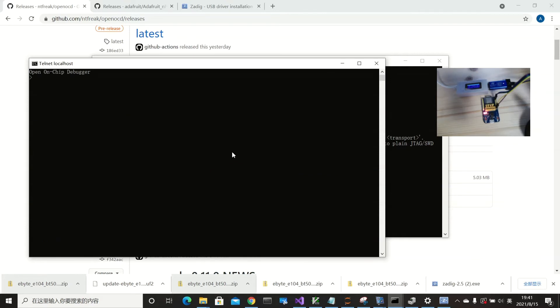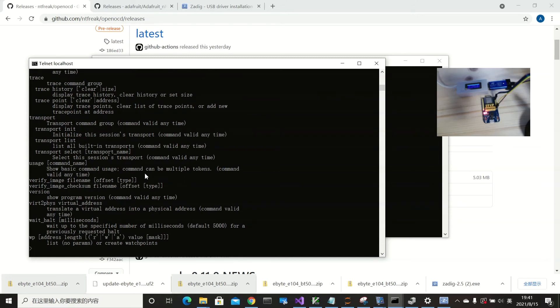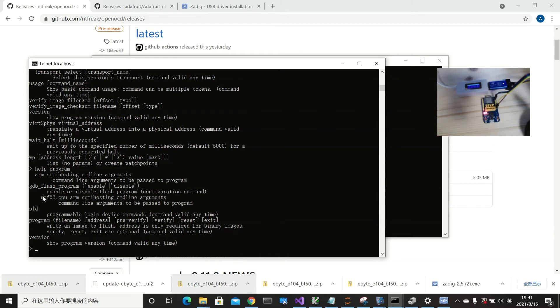We open a telnet connection on port 4444. You can see it's connected to the on-chip debugger, which is connected to the chip. There are many commands available. For our purposes, we use the 'program' command because we want to program the bootloader into the device. Typing 'help' shows the program command details.